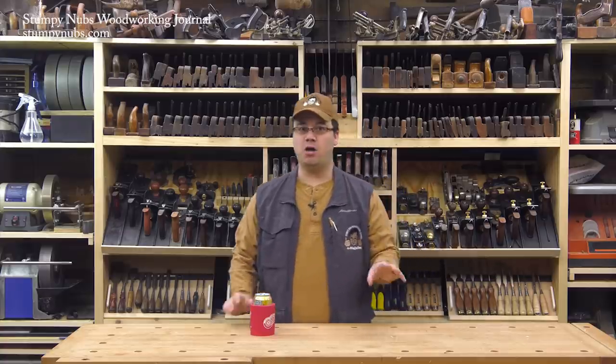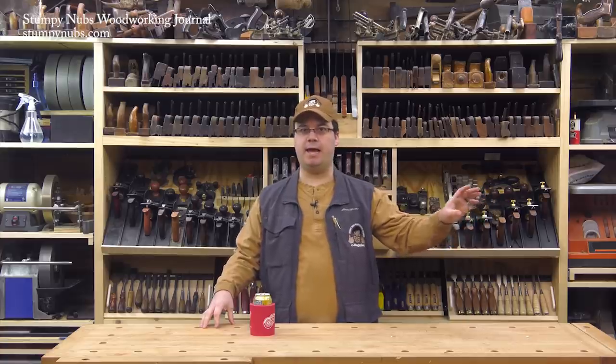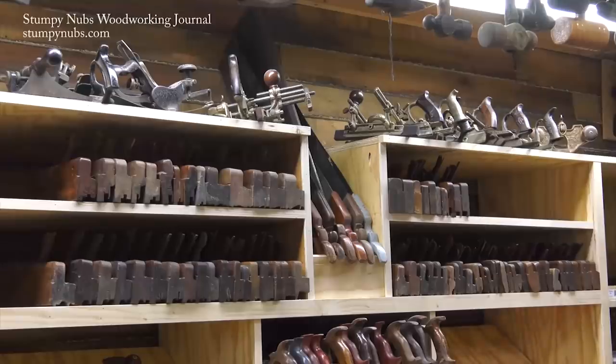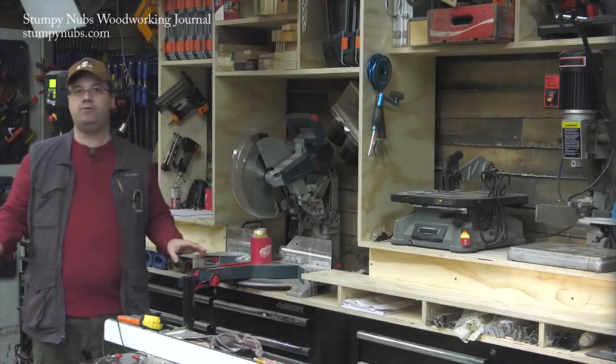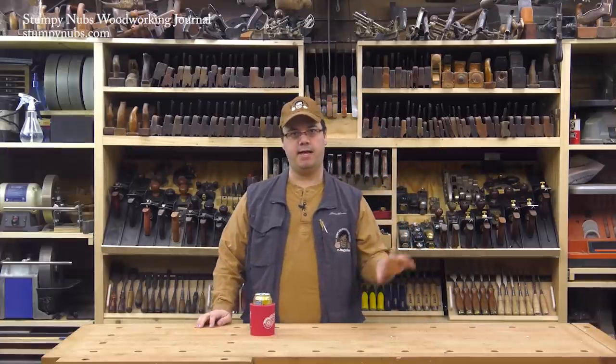Hi guys, when we last left off in this vlog series we were finishing up a big miter saw workstation and a new hand tool wall. Here's the last thing I said to you: 'Next time we'll make some doors and drawers, then I'll give you the full tour of the unit once everything is in place.' Well, here we are two months later and I still have not made those doors and drawers yet.